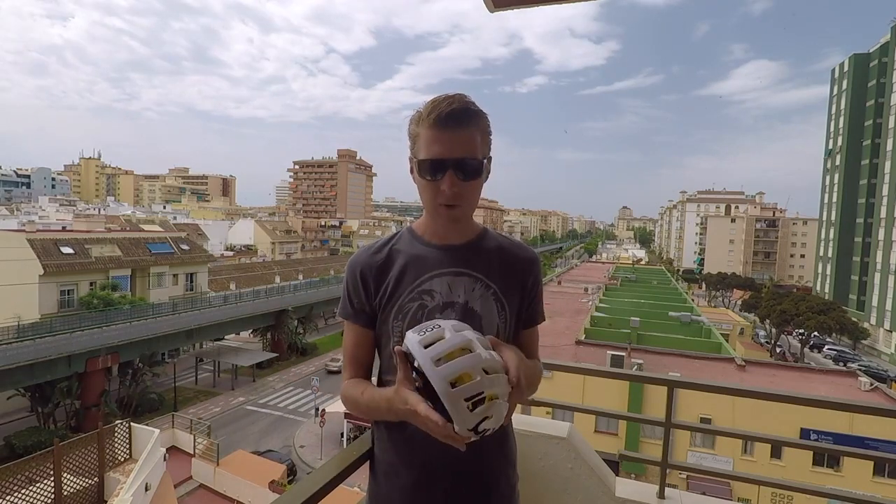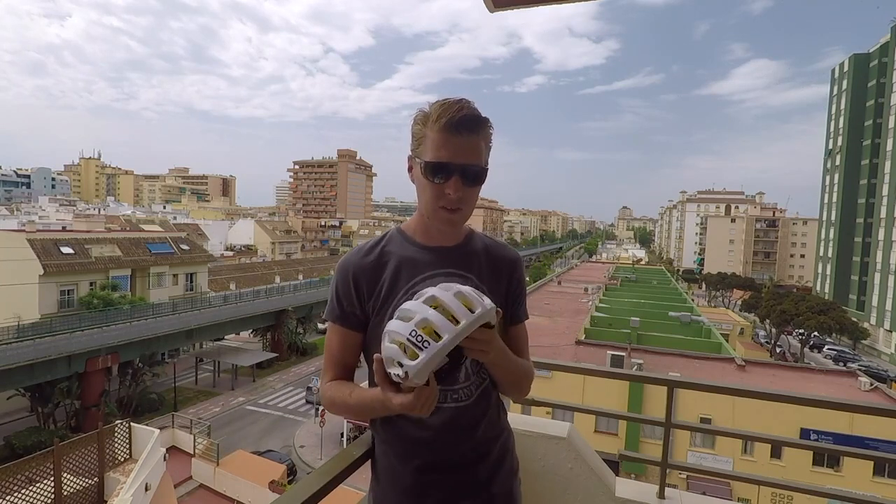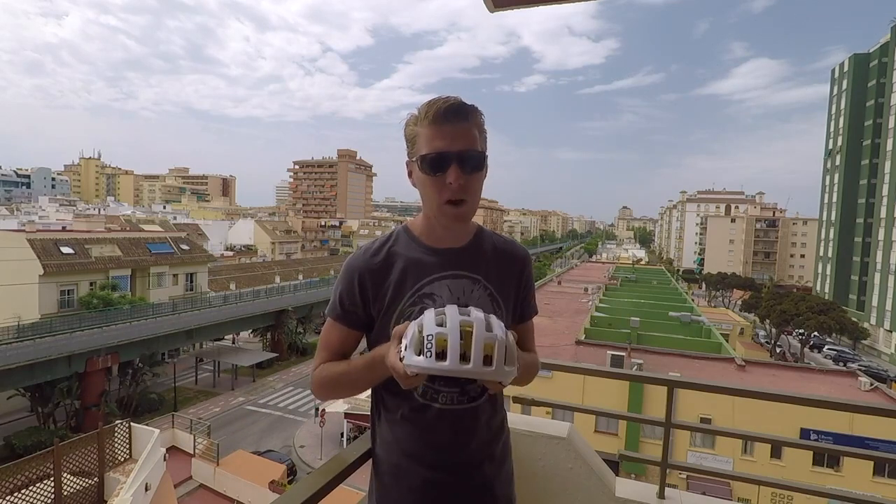It might not be the most aero of aero helmets — for that there is actually the aero version of this — but the breathability of this helmet is second to none.